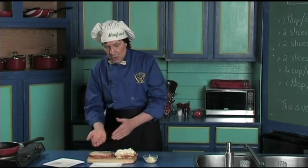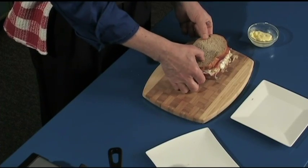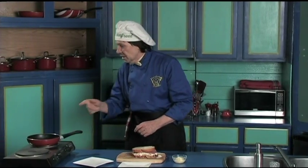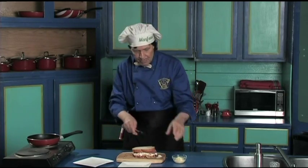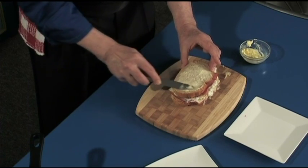Now you got to make the choice which one you're going to put on which side. Now many of the cookbooks say you put the bread in the pan first and then you start to build it — but you've got a chance to hurt yourself that way. So Manfred will show you: put the butter on all the way to the edges on the top like this.